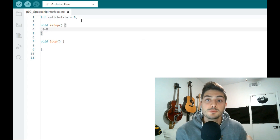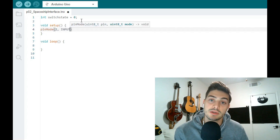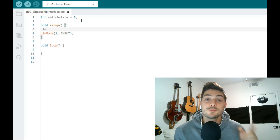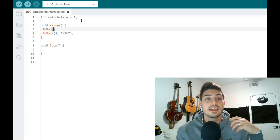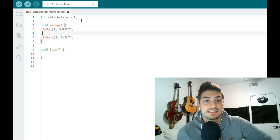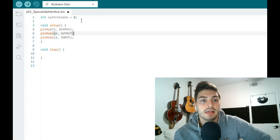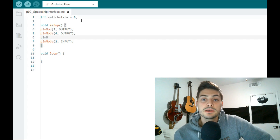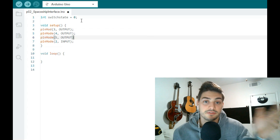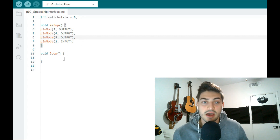In the setup region of your program, define which pins you'll use for physical inputs and outputs. Because the digital pins on Arduinos can be used as either inputs or outputs, you need to tell your board which way you want to use them. In this case, we have one push button as an input and three LEDs as outputs. We'll define pin mode 2 as INPUT for the push button, and pin modes 3, 4, and 5 as OUTPUT to control our three LEDs. Whether you build the code or circuit first, make sure your pin definitions stay consistent between the two.